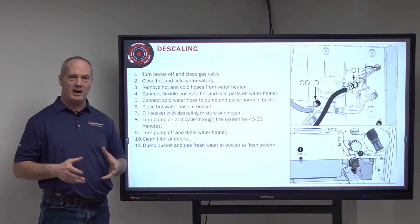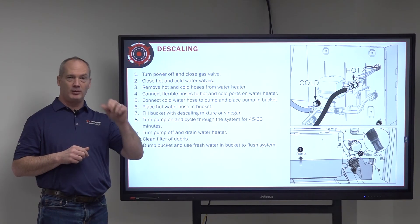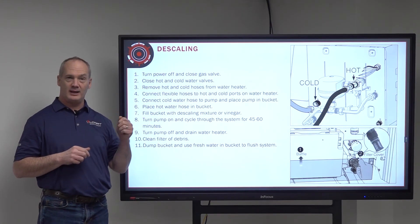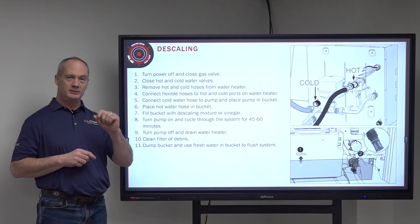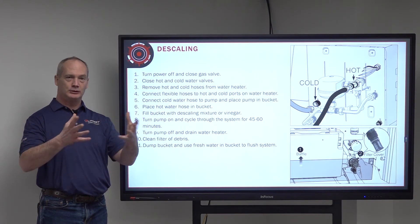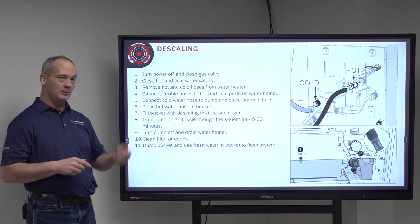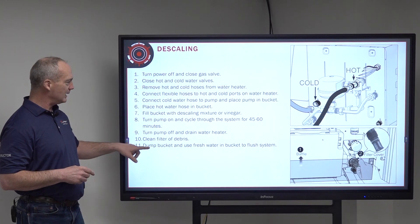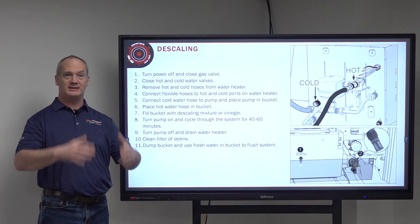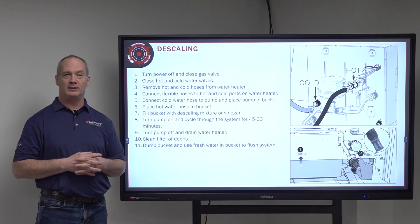Then turn the pump off and drain your water heater. Pull the water filter off and remove the drain cap underneath it to drain everything out. Once all that's drained, put those back on, dump the bucket, use fresh water, and run the same process again. That will flush the water heater out so you don't have any of that vinegar or chemical remaining inside.